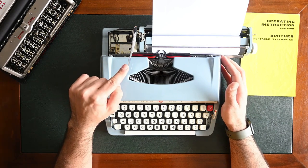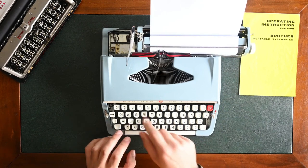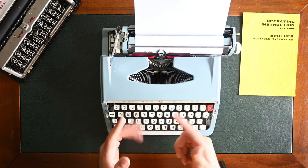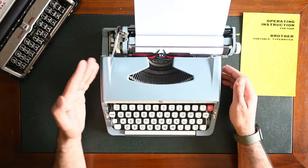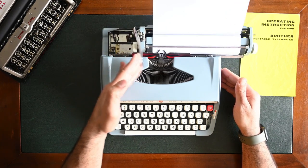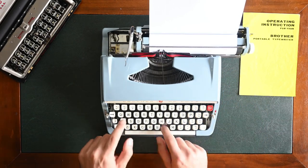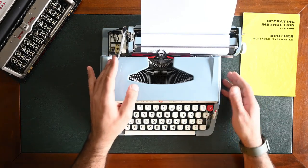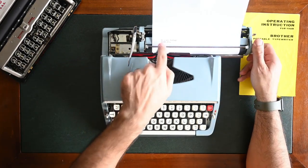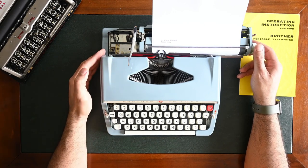Now I'm going to show you how to use your line spacing lever. We type one line, then to move to the next line you hold the line spacing lever and push the carriage all the way and it will feed a new line. As you can see here, there are two lines — we can do it using the line spacing lever.